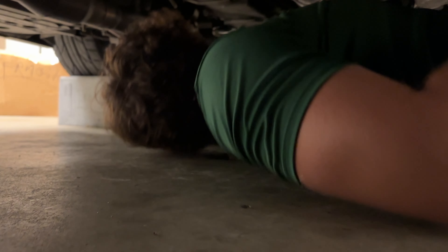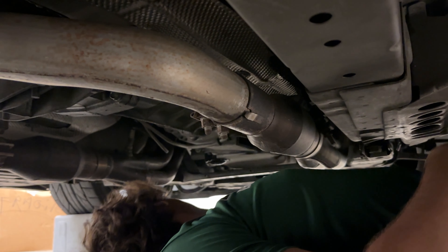So what you gotta do is go down here and look for the drain plug — it's a 15 mil, I believe.